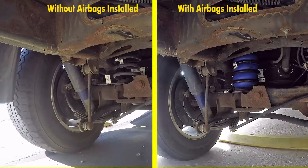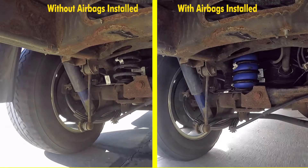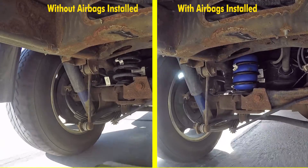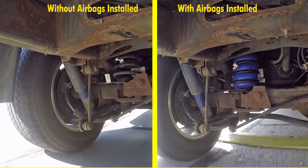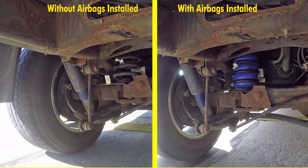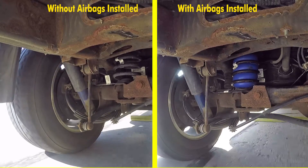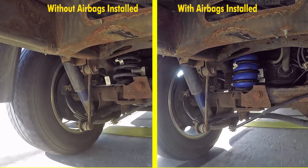On the next part of the test course, we'll be going over some bumps. You'll notice without the airbags installed how much suspension travel we don't have. The suspension can't do its job properly because it's sagging down and doesn't have the amount of travel that it needs in order to help absorb the bumps.